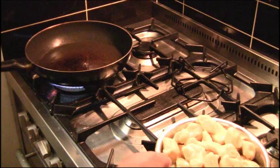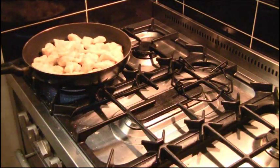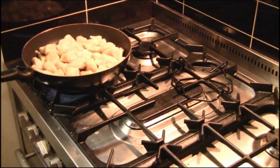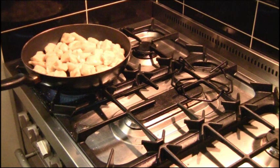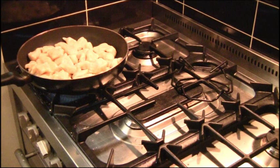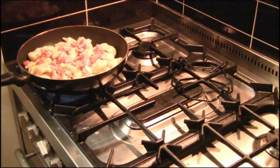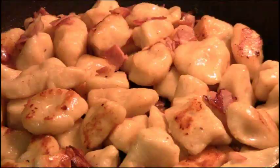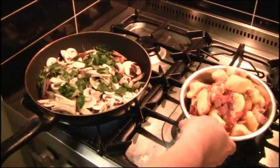In the pan I've got a light olive oil, and to that I add my gnocchi on a medium to high heat, just keeping it moving, giving it a chance to go golden brown on the outside — crunchy on the outside but soft in the middle. I add my pancetta, which I've diced. As the fat in the pancetta renders down, it gets absorbed into the gnocchi giving it more flavor and more crunch. As you can see it's starting to color on the outside — that's perfect. I've now taken the gnocchi out into a separate bowl.